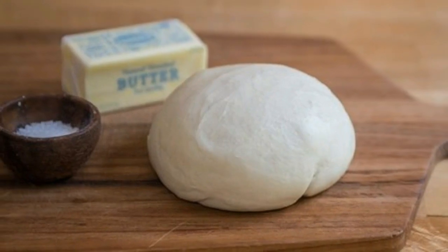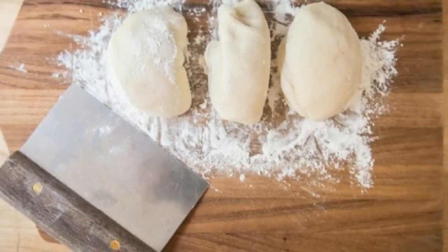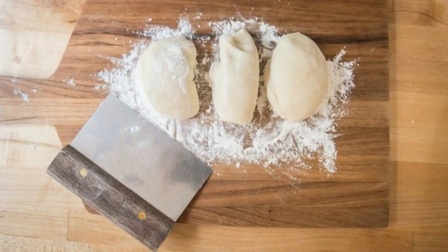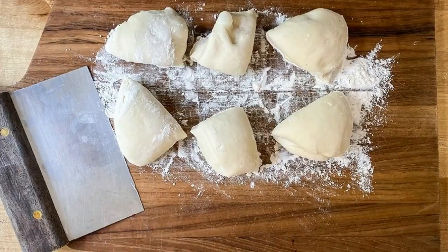Ingredients: 1 lb pre-made pizza dough, 3 tablespoons butter melted, 1 teaspoon flaky sea salt. Cut the dough into 12 equal sized pieces. Start by cutting the dough into three equal sized pieces, then cut those in half — now you have six equal sized pieces.